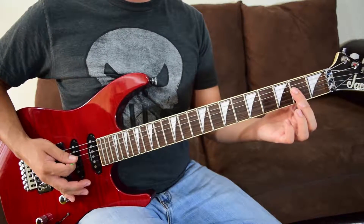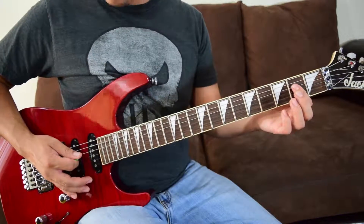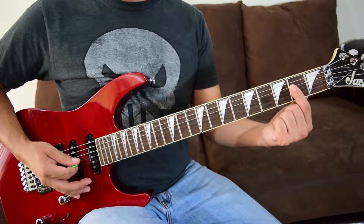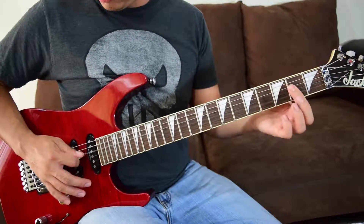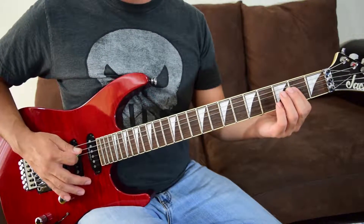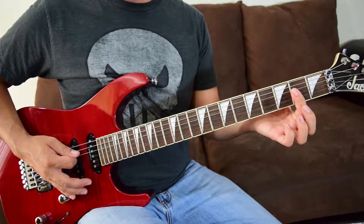Now we're going to go to fret two on string four and string three — fret two for both. These are fourths apart and we're going to be coming back to this a lot. I like to use just my first finger and bar it across those two strings. So we've got the A5, two palm mutes, into those fourths at fret two.